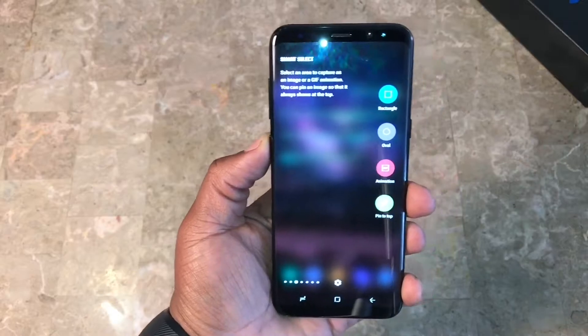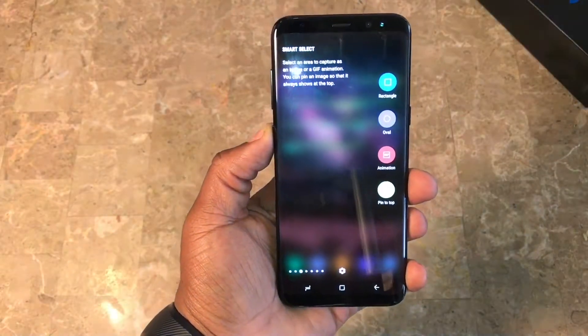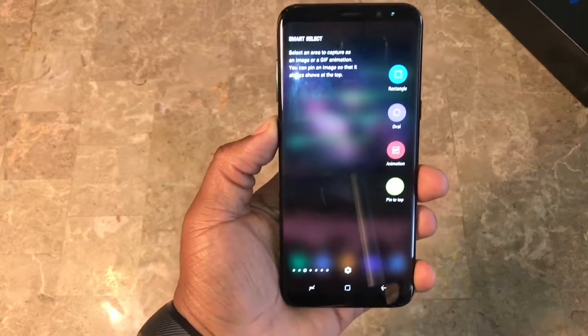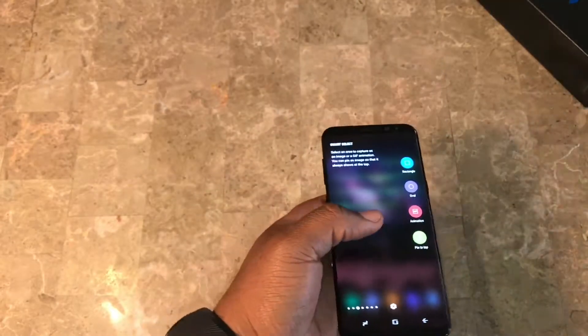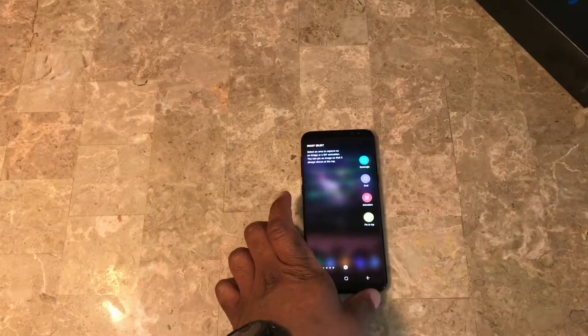What's up, it's your boy Sean B. Nice, back again with another video. Today we're gonna do the tips and tricks for the Samsung Galaxy S8 Plus, and it's also gonna be for Android users in general.